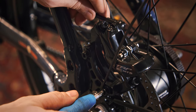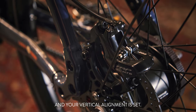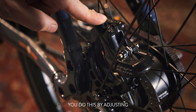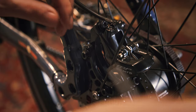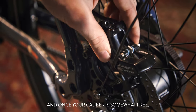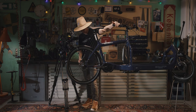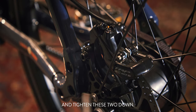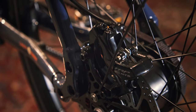Once you're happy with that, tighten them down and your vertical alignment is set. Now we'll look at the side-by-side alignment. You do this by adjusting these two bolts here — go ahead and loosen them up. Once your caliper is somewhat free, spin your tire and grab your brake. Once you've got your brake held in, go ahead and tighten these two down.